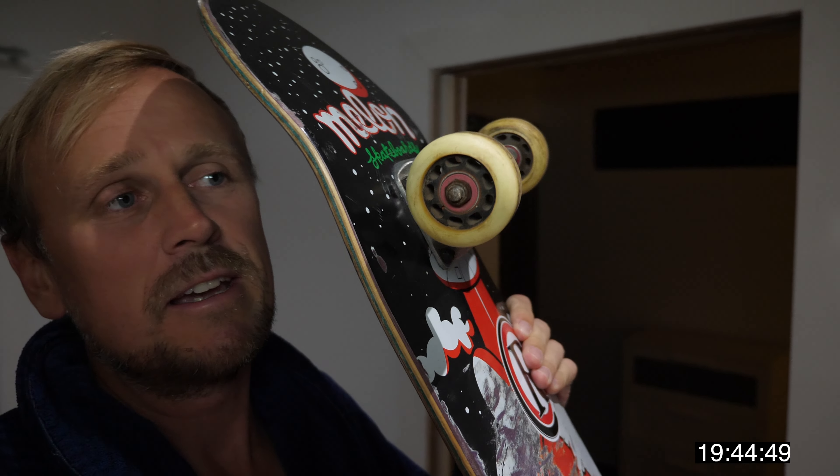This is a Melon deck. Melon was a company that a mate of mine formed only a few years ago, and sadly he's no longer doing it, so you can't get these boards any longer. This was an eight and a half inch — for a big fat foot, I've got a size 12 foot, so that's why I needed a big board. Old school Cortec Proton wheels, not the disc wheels — the Proton wheels. Can't get those anymore. That's my board.